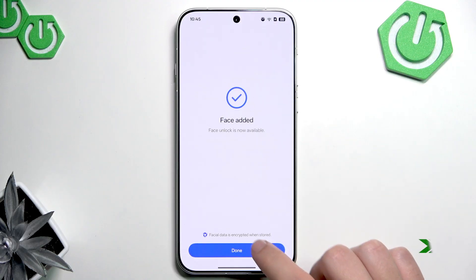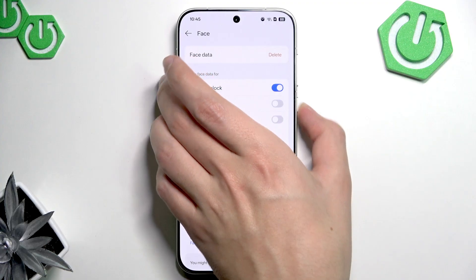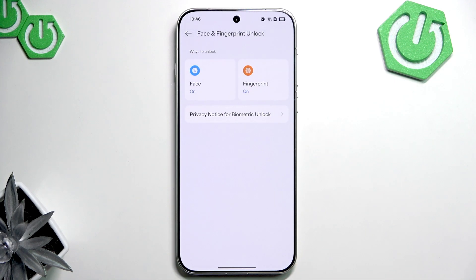Now I add my face. Let's lock our phone and try our new unlock methods. First, let's try to unlock with our fingerprint. As you can see, it easily unlocks.